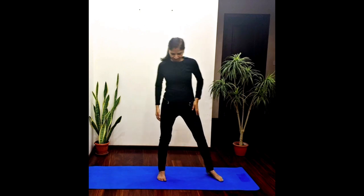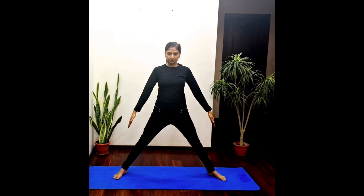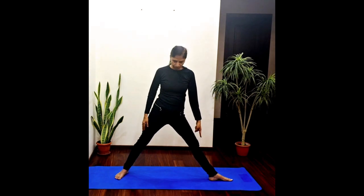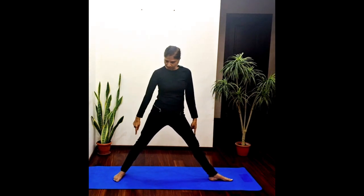Veerabhadrasana 1, or Warrior One pose. Let's see how we do it. Keep a wide distance between the feet — at least four feet distance. Now turn your left feet towards the left side such that the heel of the left foot is in line with the middle of the arch of the right foot. If not, you can adjust your feet accordingly.